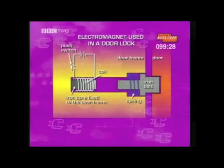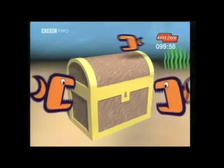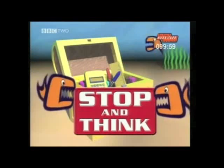So let's look at a question from a test paper about electromagnets. This is a diagram showing an electromagnet used in a door lock. We can see the push switch, the electromagnet in the door frame, the iron bolt in a spring, and a section of the door. The question is: if the push switch is closed and the door unlocks, explain what happens. Three marks have been awarded for this answer, so we're probably looking for three points.